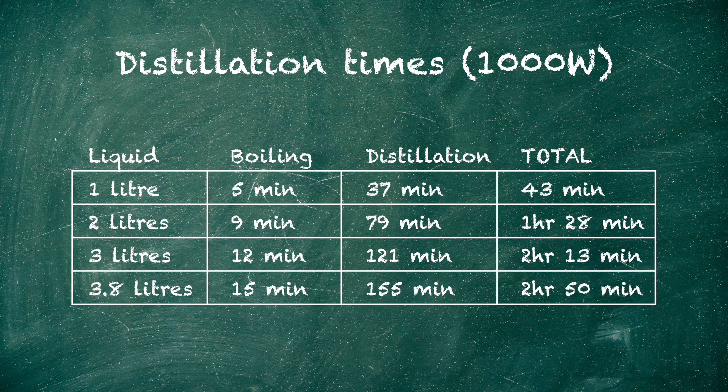So in my tests, setting the timer to 2 hours and 50 minutes for a full tank will stop the process just before it runs dry. If you're distilling a smaller amount of liquid, you can use the following table for setting the timer. These times are based on using this 1000 watt unit and the water starting temp at 22 degrees Celsius.